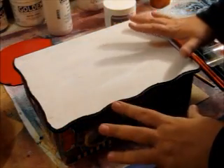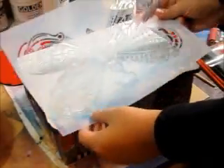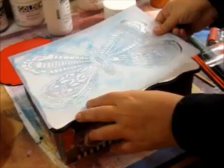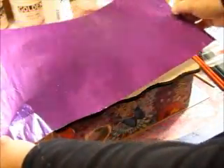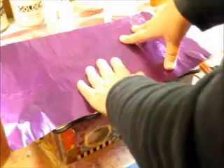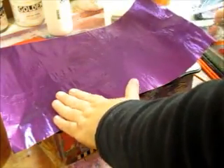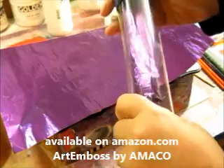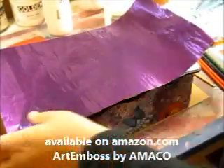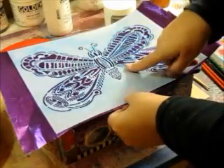I want to emboss the whole top of this box with metal embossing. The stencil I'm using is this gorgeous butterfly stencil by Maria Maguire from Stencil Girl — it fits perfectly on top. I'm going to take this metal embossing sheet called Art Emboss; it comes in a tube and in a sheet, and you can get it online or at a craft store. I'll show you an example first before I get started with the big piece.